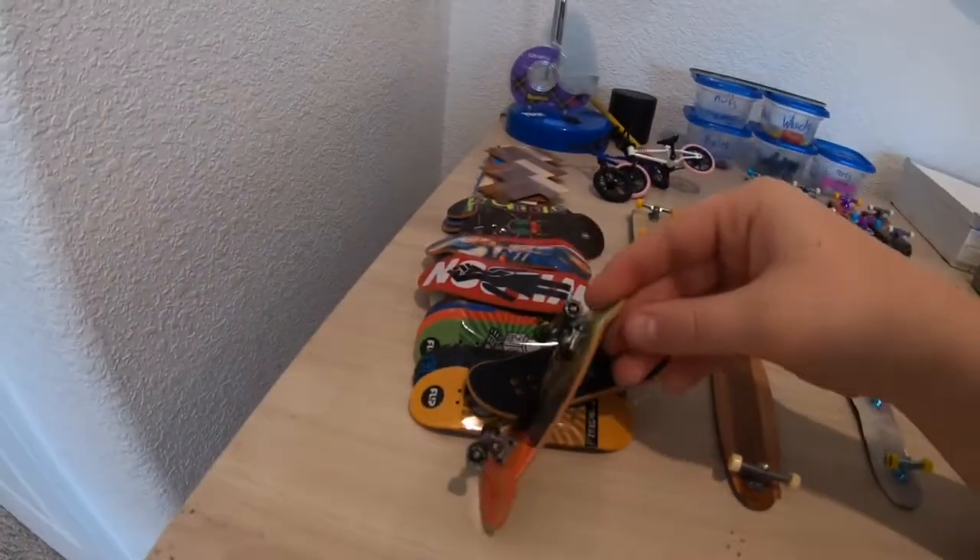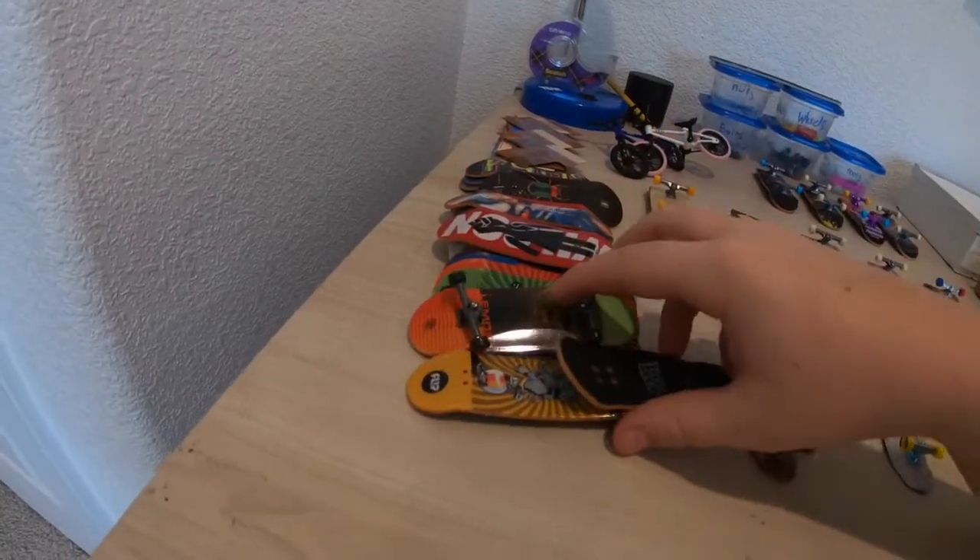Past those we have 29 millimeter ones, and then more 32 millimeter ones right here. This one I also took to school a lot - it's one of those where you put your own grip on it that comes with the tech deck.